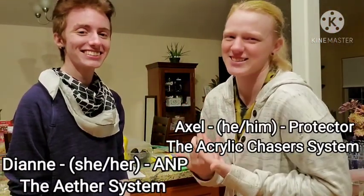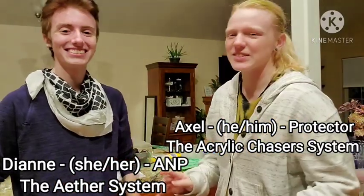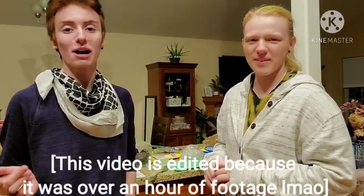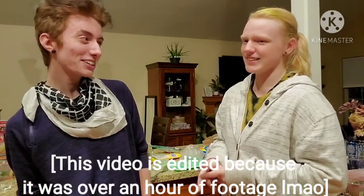Welcome to our existential crisis. So we're doing — are we calling it Alters Try at this point? Yeah, this is going to be our Alters Try segment of our Power Week. Welcome back to Power Week, where we make a video every day of the week.